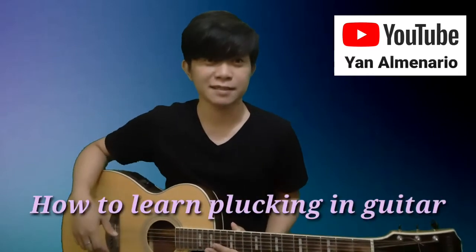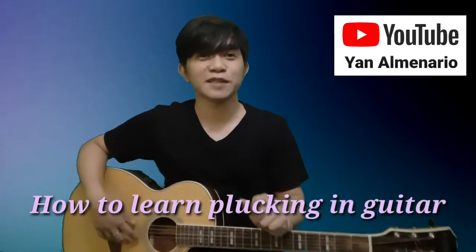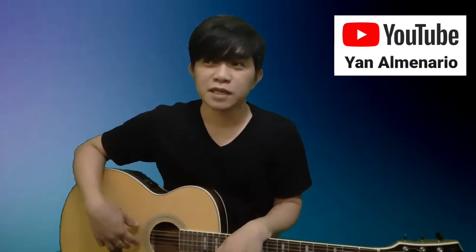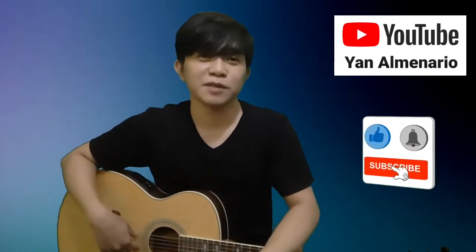Hi guys, it's me Jan Alminario. Ngayon hindi po tayo muna mag-cover kasi gusto kong mag-share sa inyo kung paano matutong mag-plucking sa gitara. Tama po ang narinig niyo — kung paano mag-plucking sa gitara. I'm sure yung mga gusto mag-aral ng plucking diyan sa inyo, lalo na yung mga beginners, makakatulong sa inyo ito. Hindi ko na patatagalin pero syempre bago yun, gusto ko i-like nyo, i-share at mag-subscribe kayo sa channel ko, at i-hit nyo na rin yung notification bell para ma-update kayo sa mga susunod ko pang videos. Let's go!